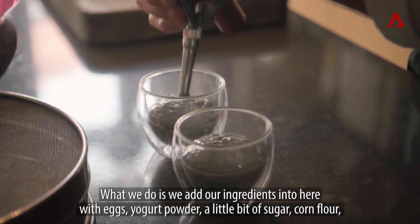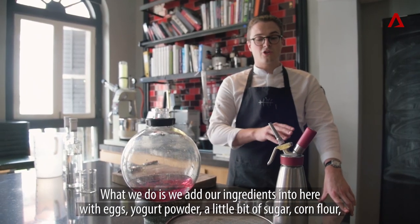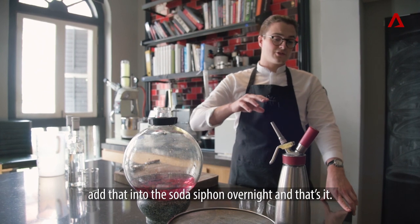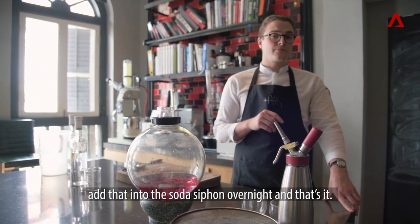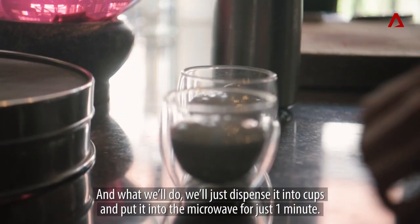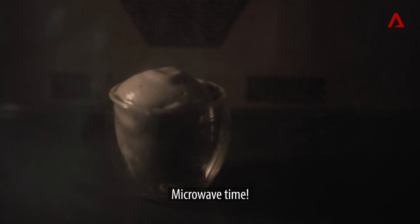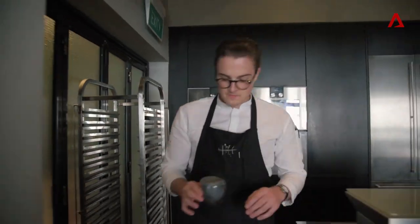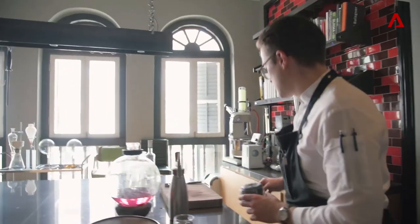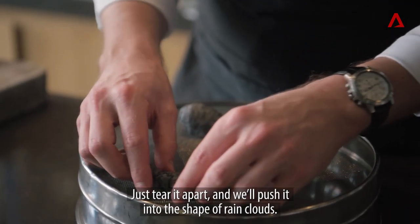All we do is add our ingredients in here: a little bit of egg, yoghurt powder, a little bit of sugar, and corn flour. Add that into the soda siphon overnight and that's it. Then we just dispense it into the cups and put it into the microwave for just one minute. Then tear it apart and push it into the shape of a rain cloud.